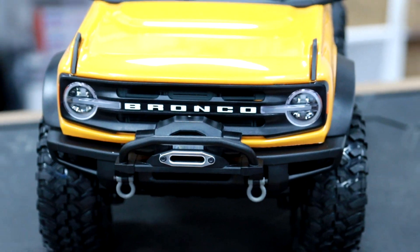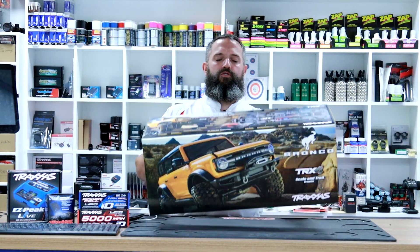The Traxxas TRX4, and this is the latest in the range. This is the Traxxas TRX4 Bronco.